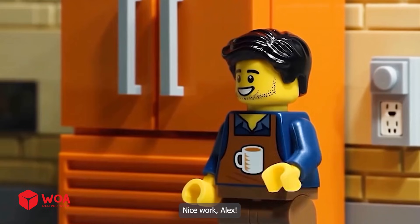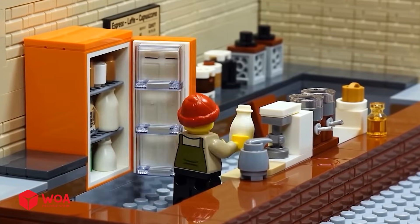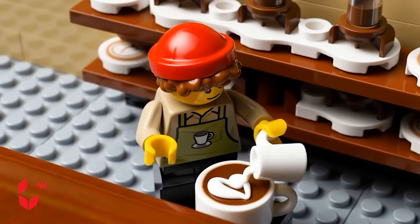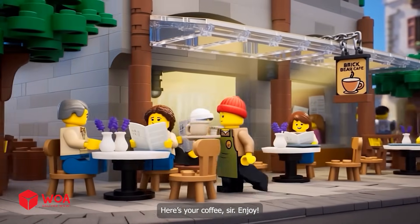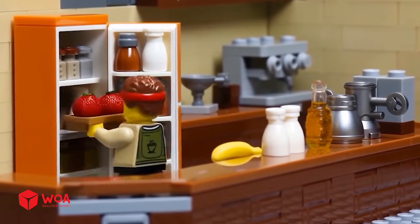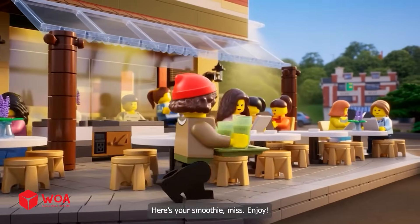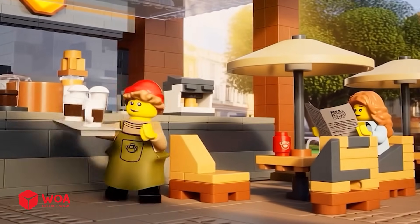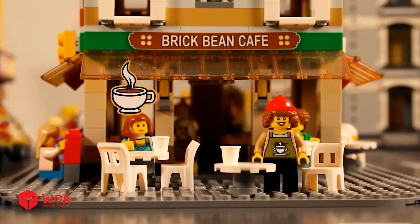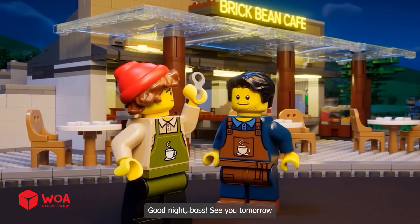Nice work, Alex. Thanks, boss. Here's your coffee, sir. Enjoy. Thank you. Here's your smoothie, miss. Enjoy. Hot coffee's coming right up. Good night, boss. See you tomorrow. Good night, Alex.